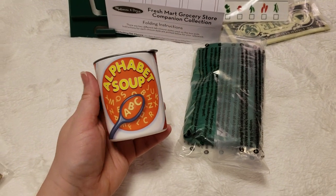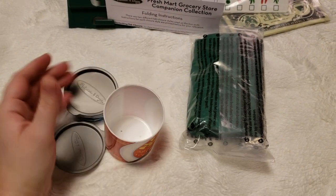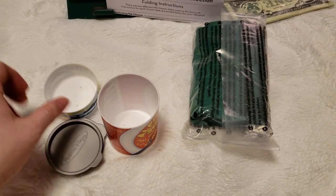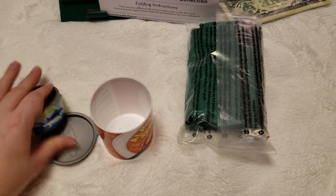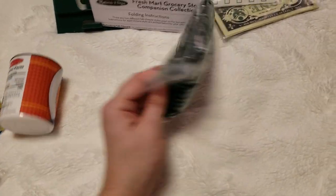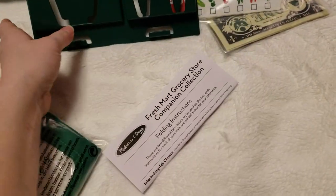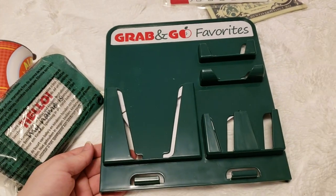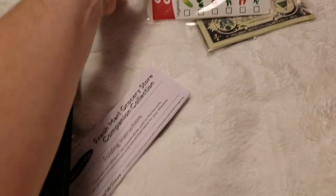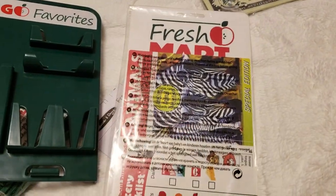You get two plastic cans. From my experience with Melissa and Doug, these are usually cardboard. I like that these are plastic — they will last a lot longer than the cardboard ones we already have. And then here is an apron that says 'Hello, my name is,' the instructions, and a little board for the side of the grocery stand, plus the plastic pieces.